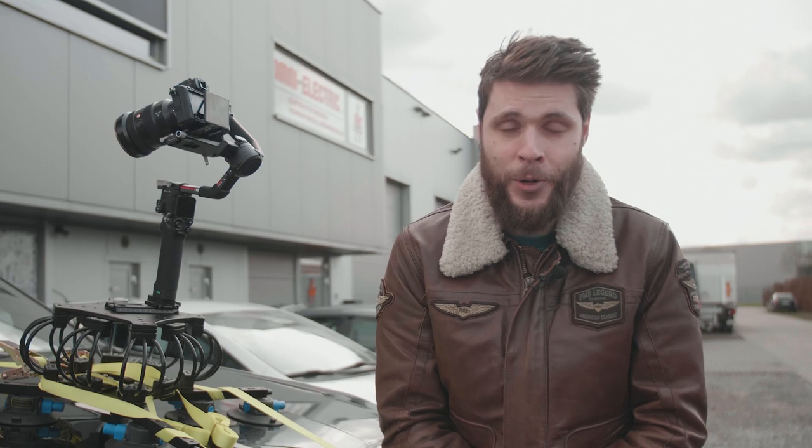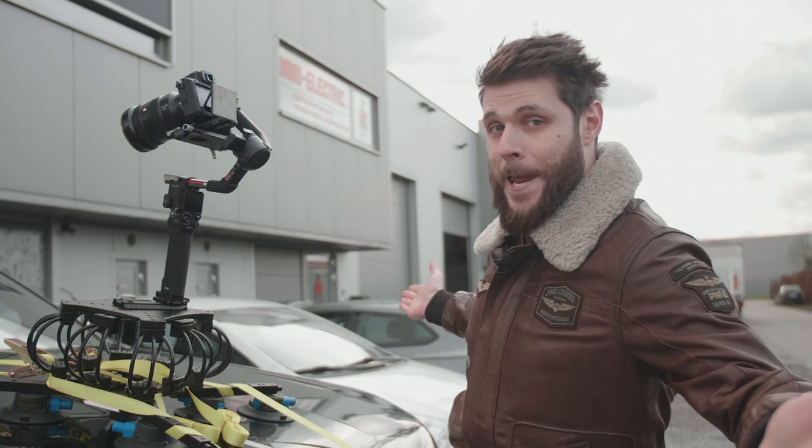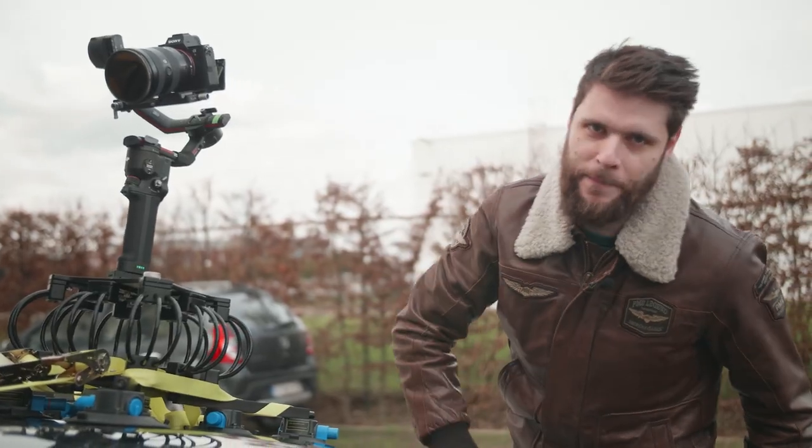If you want to learn more about the ProAIM Super Grip, definitely check out the link in the description below. Thank you so much for watching, and as always stay creative. And now let's take this bad boy for a spin.